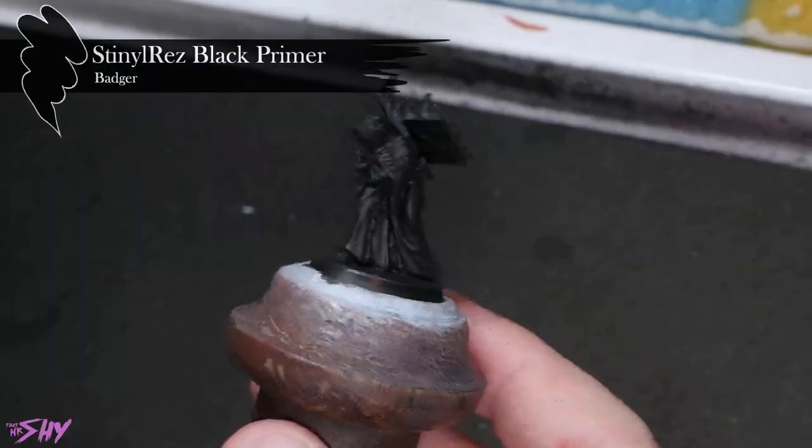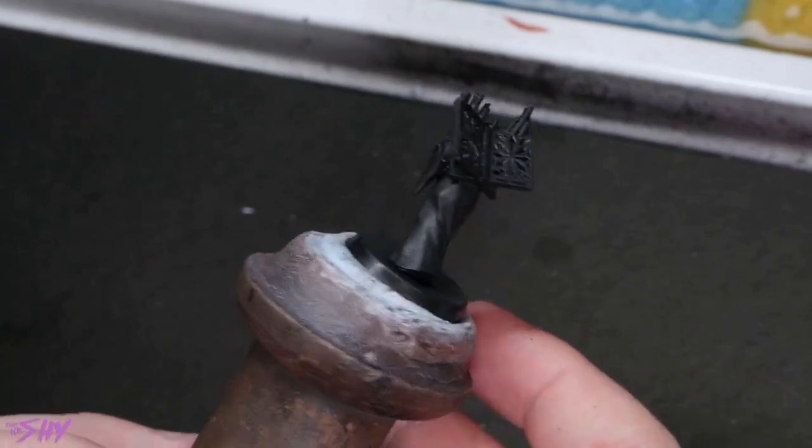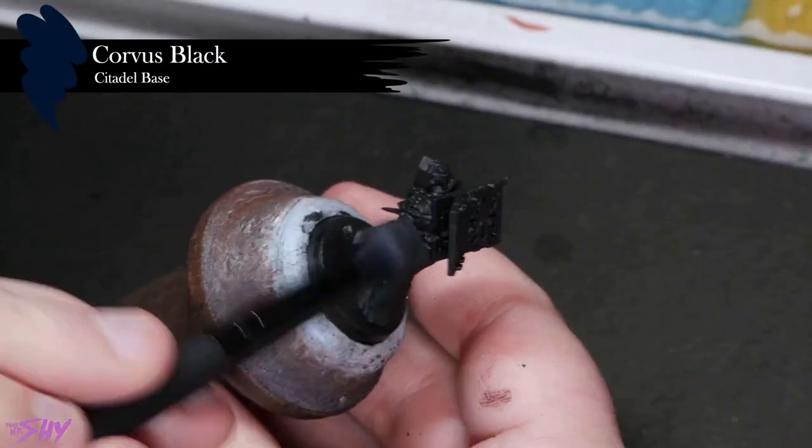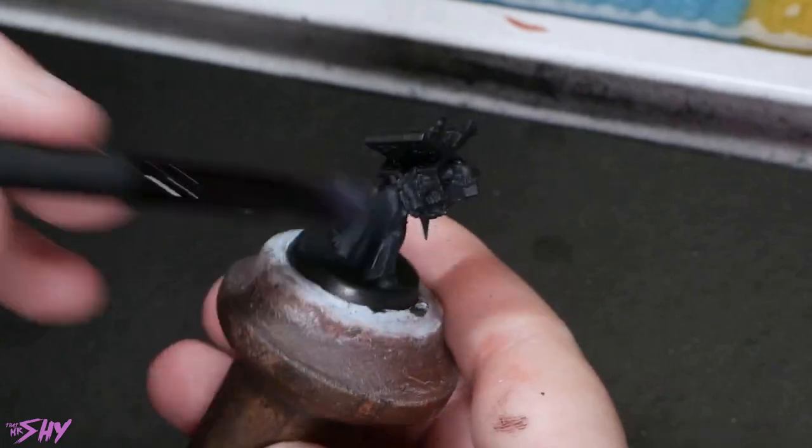Our third workup is super beginner-friendly in terms of how easy it is to put onto the miniature, but it's actually a specific thing that a lot of newer painters often tell me they struggle with — and that's black fabric, although this same workup will work with other black surfaces, as long as they have a little bit of texture because we're going to use dry brushing. First of all, we'll start with the miniature primed in black, which will form our first colour anyway. We'll then pull in some Corvus Black for a nice heavy dry brush, getting it worked in pretty generously.